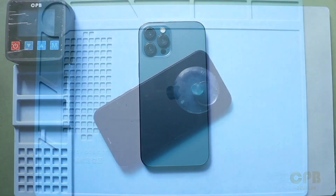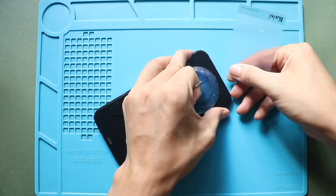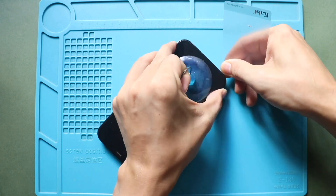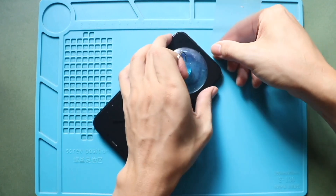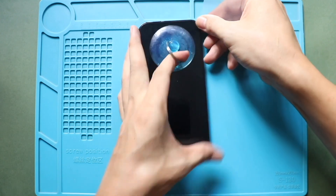Next, use a suction cup to lift the screen. Place the suction cup at the bottom to raise the screen, and gently pull the screen to create a gap for inserting a plastic card pry tool or triangular picker. Next, work around the screen to free the rubber gaskets around the frame. This process will take time and needs patience.